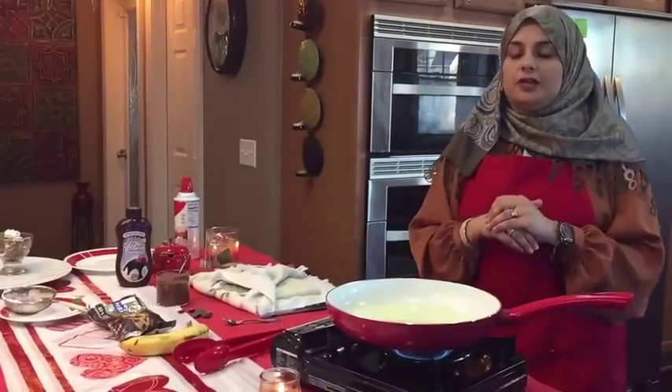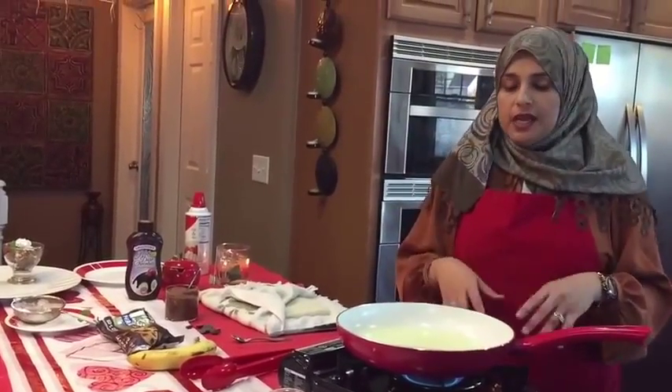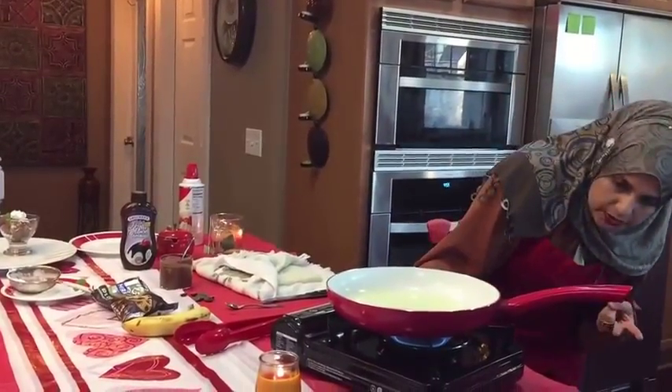Welcome back to another great episode of Rehanna's Cuisines. Today I'm making a very quick instant dessert, and I'm going to show you a couple of ways that we're going to use the chocolate.